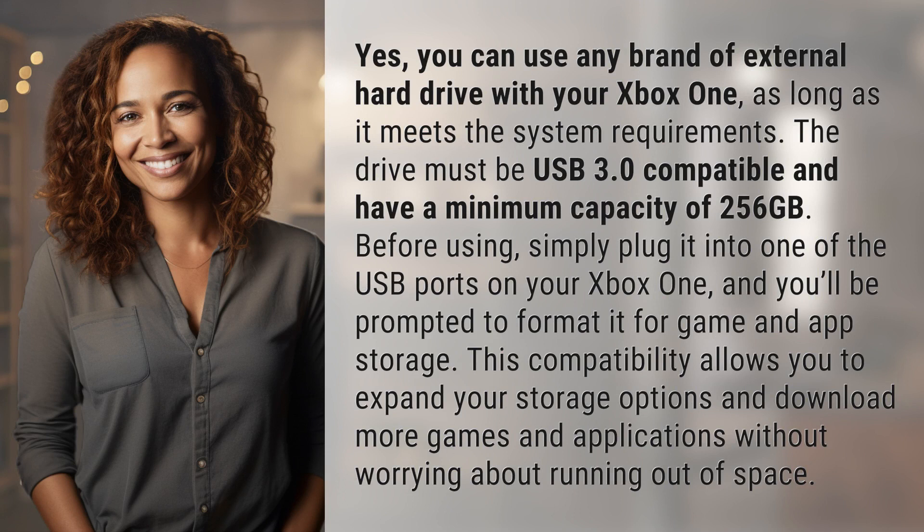The drive must be USB 3.0 compatible and have a minimum capacity of 256 gigabytes. Before using, simply plug it into one of the USB ports on your Xbox One and you'll be prompted to format it for game and app storage.